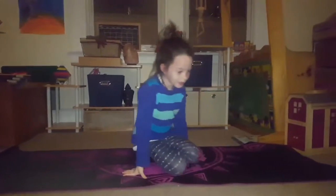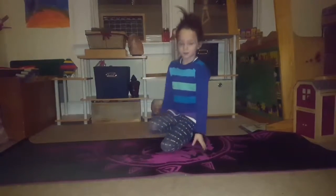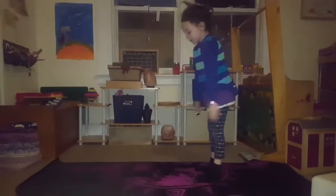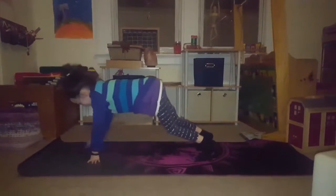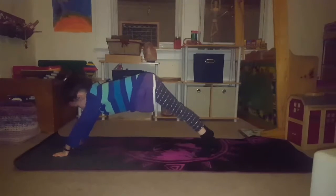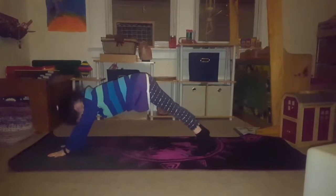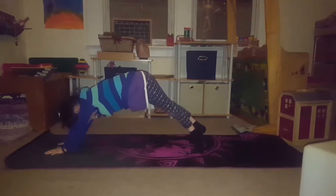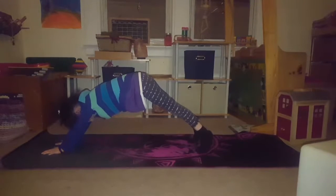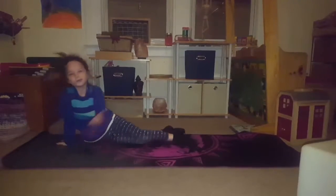Next, we're going to do Downward Dog. We're going to go up and reach down. Let's count to fourteen — we ended up doing fifteen, and that's okay: one, two, three, four, five, six, seven, eight, nine, ten, eleven, twelve, thirteen, fourteen, fifteen.